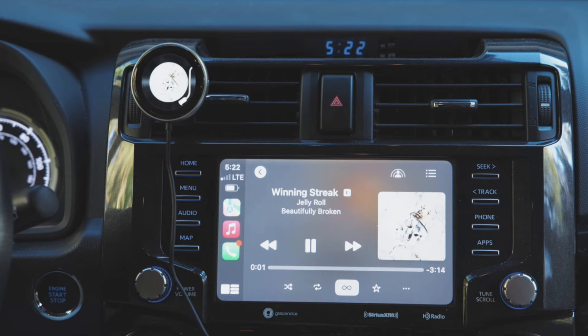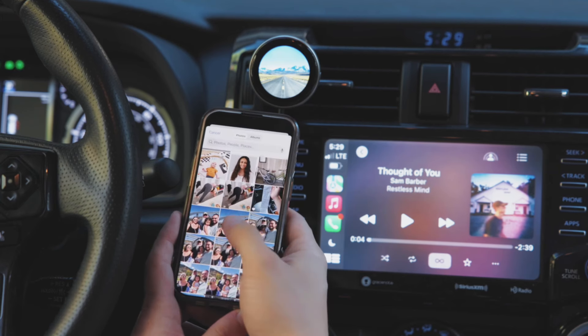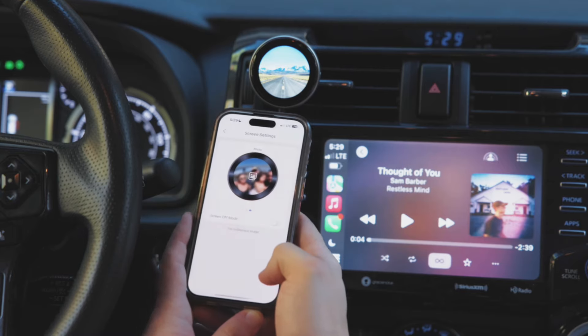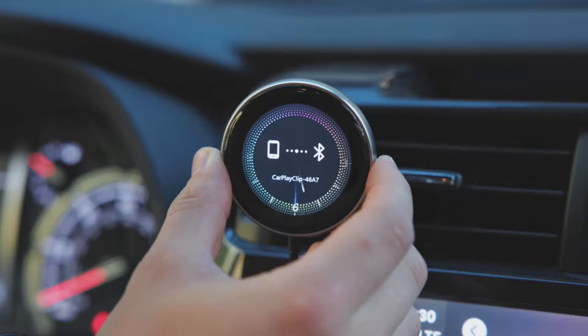Plus, it's not just about tech. CarPlay Clip doubles as a car air freshener, so your car smells great while you're on the road. You can even customize the screen display, showing your favorite family photos, pets, or scenic shots. Just press a button to switch it up.